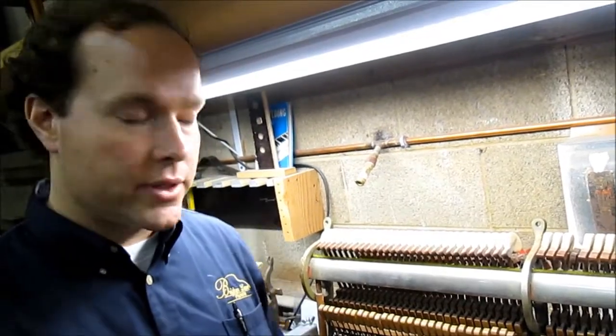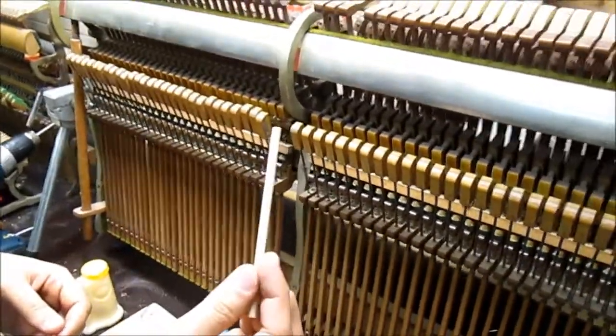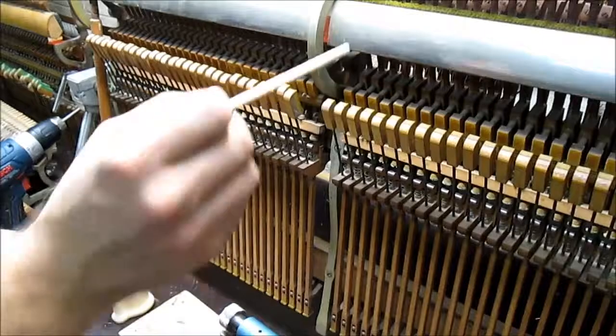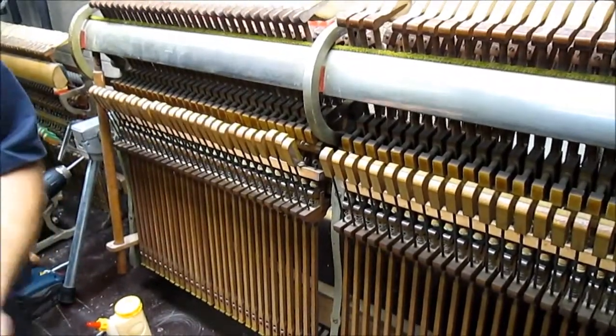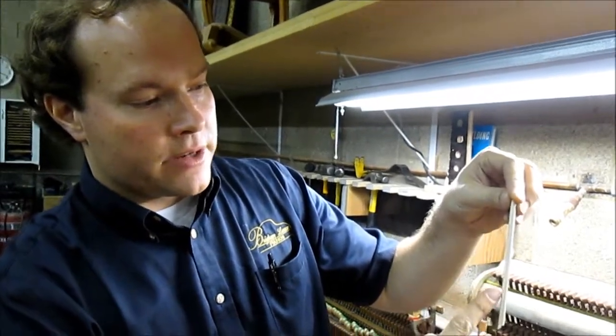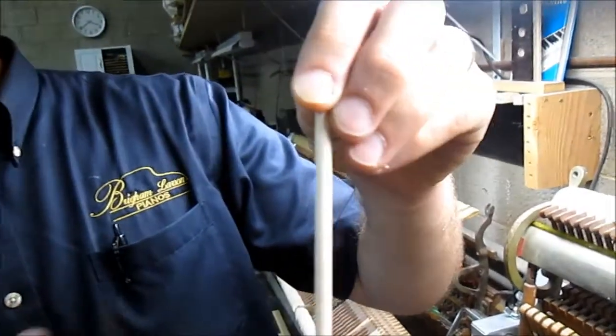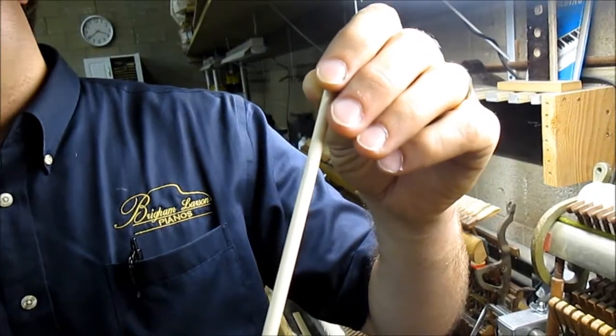That's another video — how to voice those hammers. Now, I never do the repair where technicians will glue a broken shank and then wrap it with string — solid string from here to here. I just don't like that repair. I never have. This repair of replacing the shank is just so far superior.